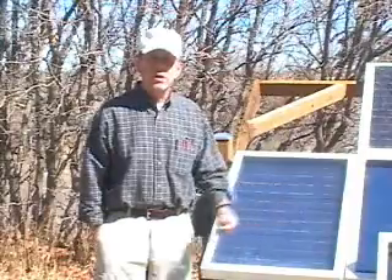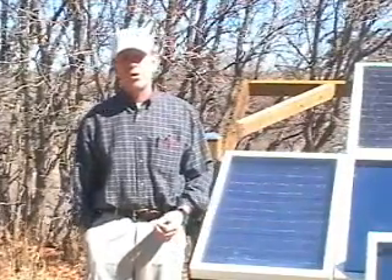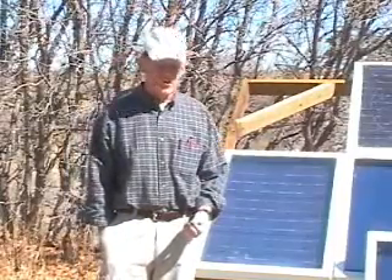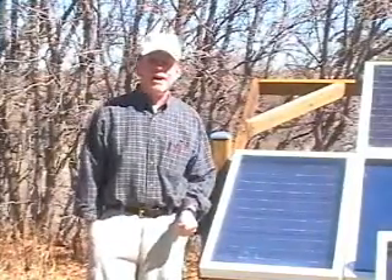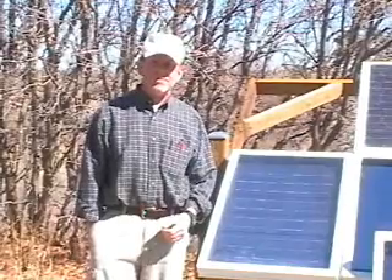Hopefully you'll go ahead and decide to purchase the training course and the video course as well and begin building your own solar power system. Anyway, thanks for looking at the video — let's just go ahead and do something. Thank you very much for watching.